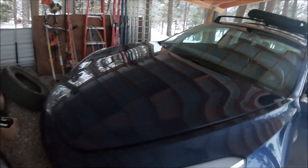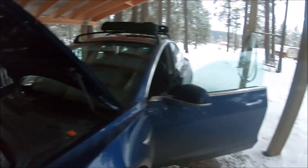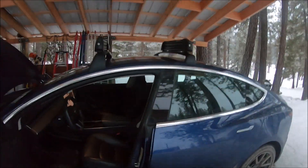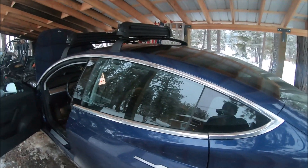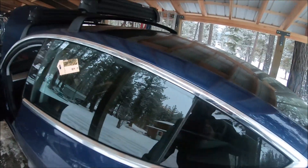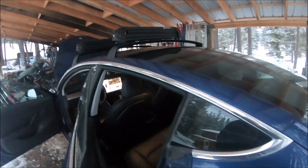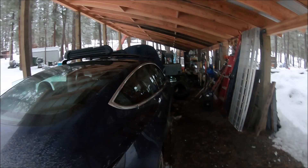All right, so we popped the frunk — let's open that up real quick. The other thing you want to do is open the doors, because once you disable the car there's no more power, so you can no longer open and close doors. Every door that you need to get in or out of the car during power down has to be opened beforehand.